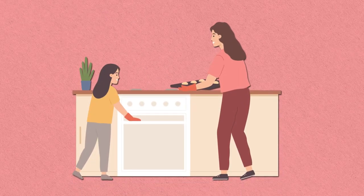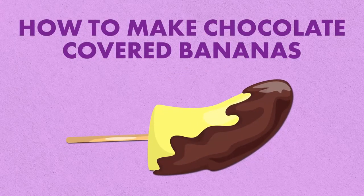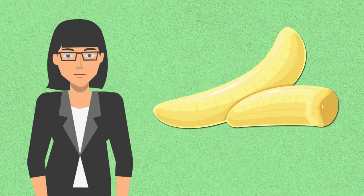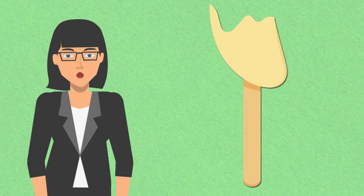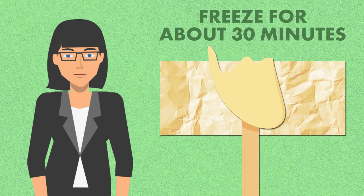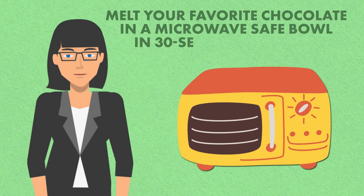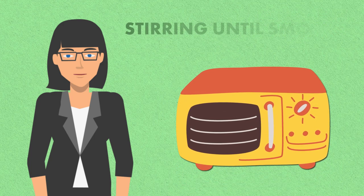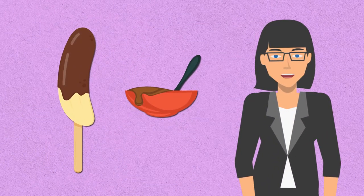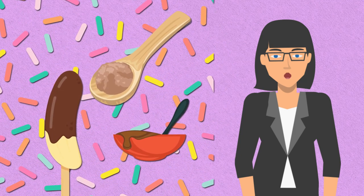Who says healthy snacks can't be indulgent? Enter Chocolate-Covered Bananas. To make them, start by peeling ripe bananas and cutting them in half crosswise. Insert a popsicle stick into each banana half, then place them on a parchment-lined baking sheet and freeze for about 30 minutes. Meanwhile, melt your favorite chocolate in a microwave-safe bowl in 30-second intervals, stirring until smooth. Once the bananas are firm, dip them into the melted chocolate, using a spoon to coat them evenly. You can also roll them in crushed nuts or sprinkles for extra flavor and texture.